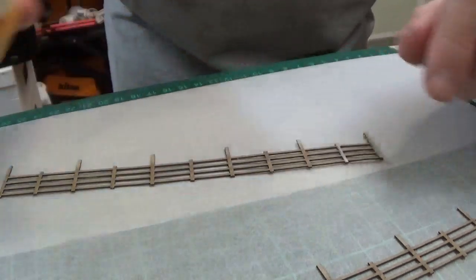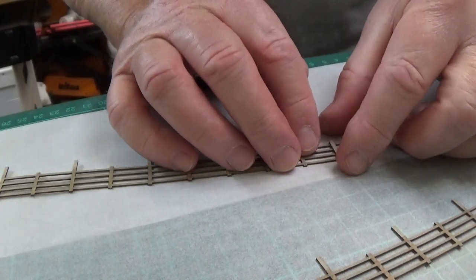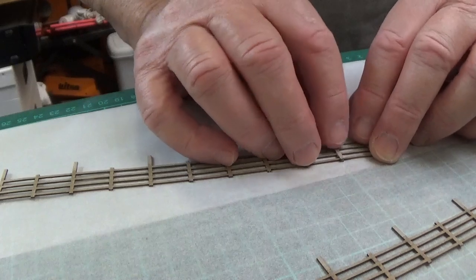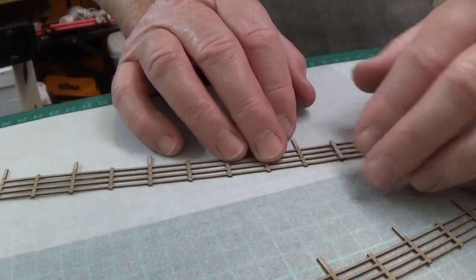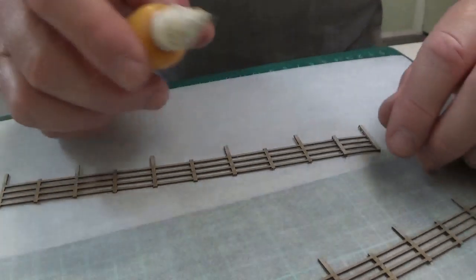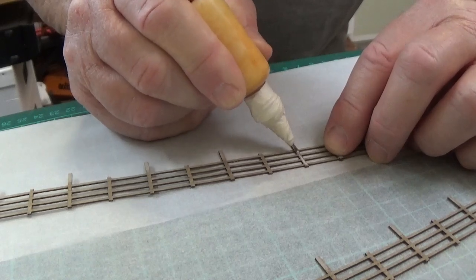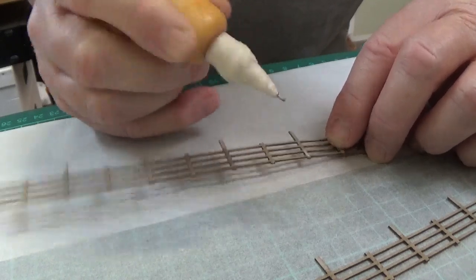Once all these are stuck on, I like to paint it. Because of its grey card it's already a nice sort of weathered look — you could leave it grey if you wanted to. But I like to use the grey as a background and then go over it with some burnt umber or similar to give it an appearance that's more like aged wood, because these things have a hard life.